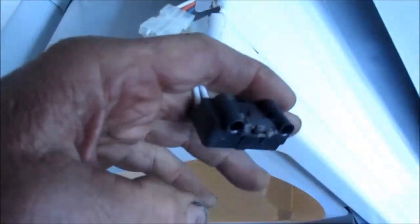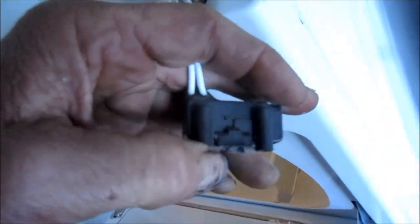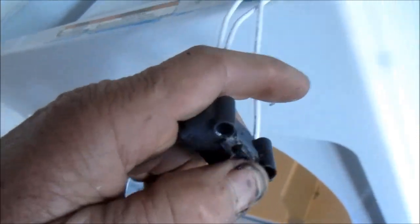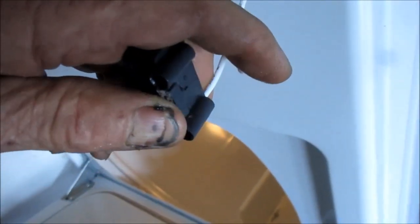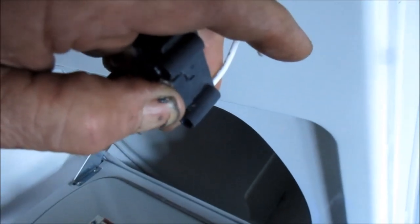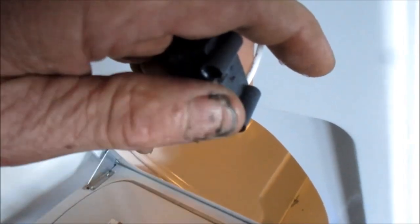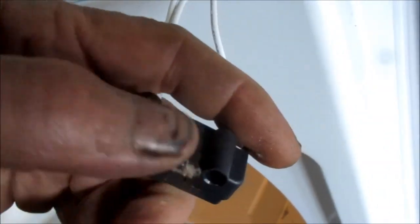I've got the two screws off and the switch out. I don't have a replacement on hand — I'd have to order one — so what I'm going to do temporarily is take a small screw or a piece of something and put it in here to make the switch activate. You can see that pushing this turns the dryer light off and turns the timer on. When the door is open the light comes on. I'll stick something in there and glue it — maybe hot glue — just temporarily until I can get a new switch. It's a three-wire switch on this one because it has the light.